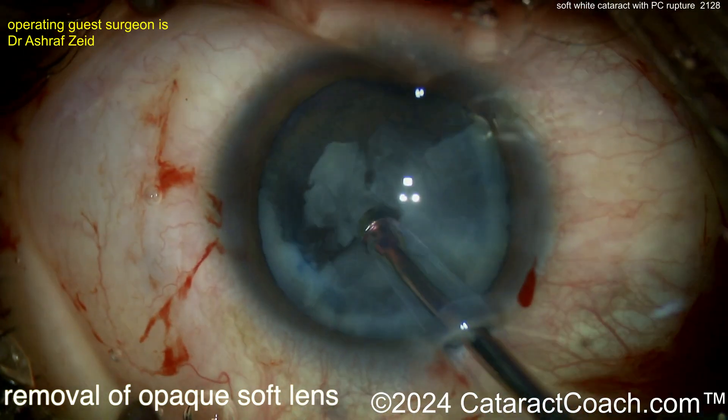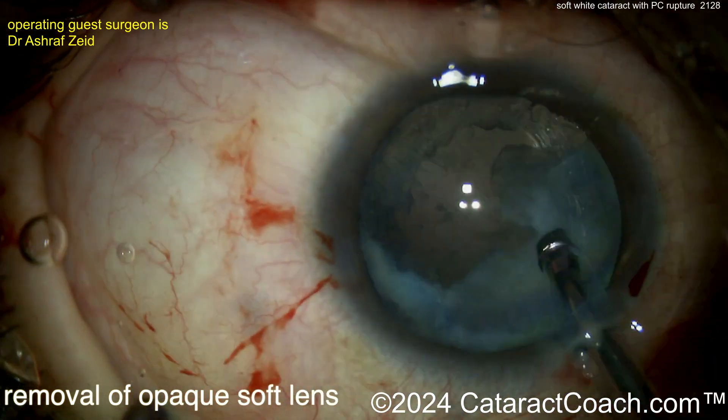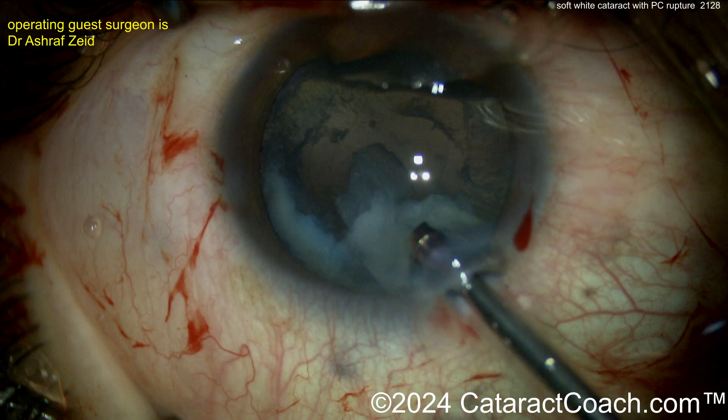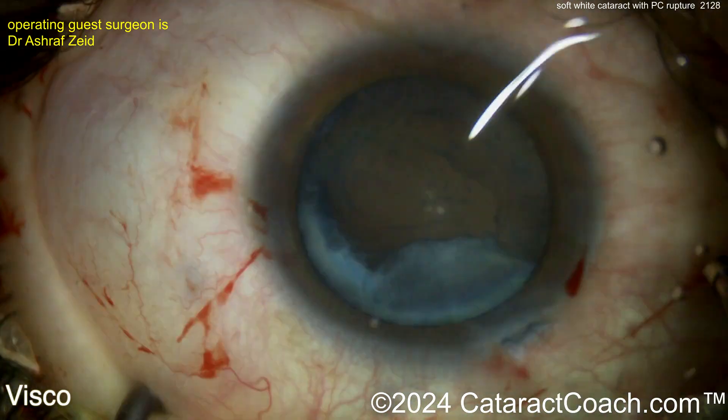Trying to get these pieces up — you don't want too much manipulation, because you don't want that hole in the capsule to become even larger. Watch carefully as you perform this to ensure that no pieces are falling back into the vitreous cavity. If they do, you need to get those out. You can see the posterior capsule is certainly open.